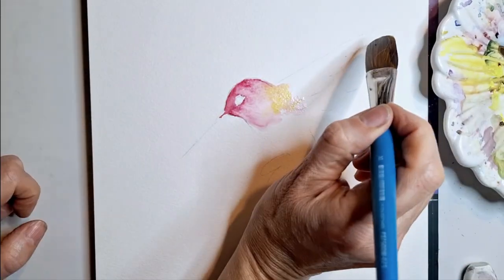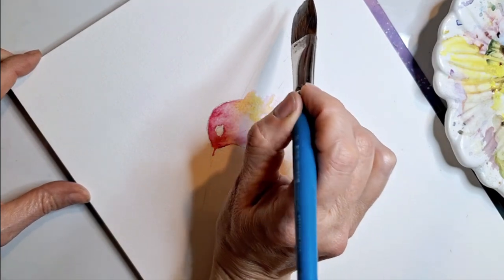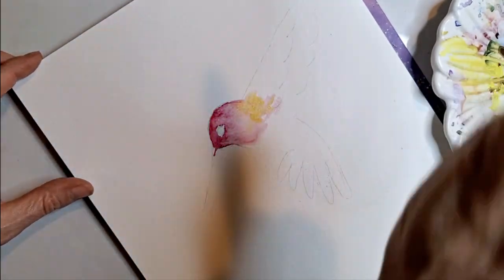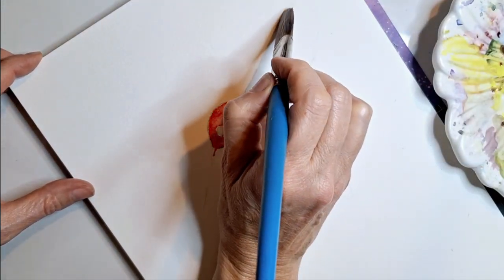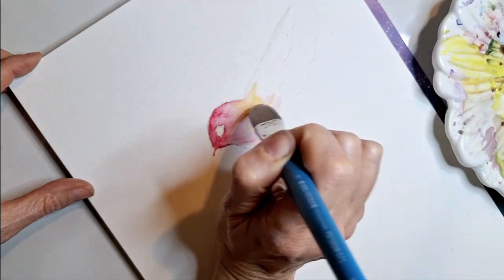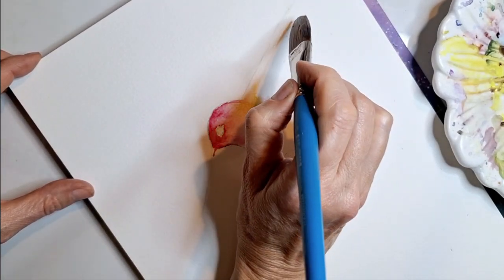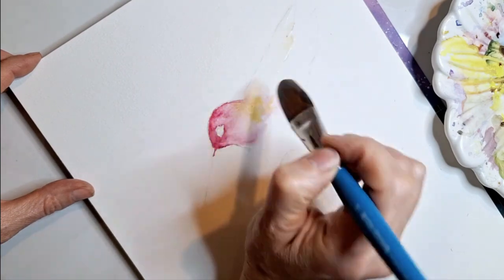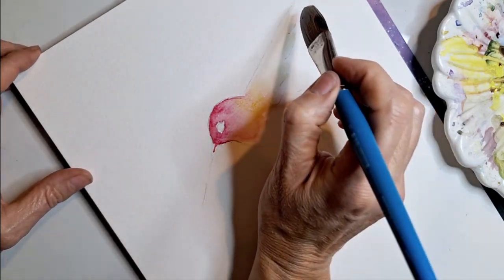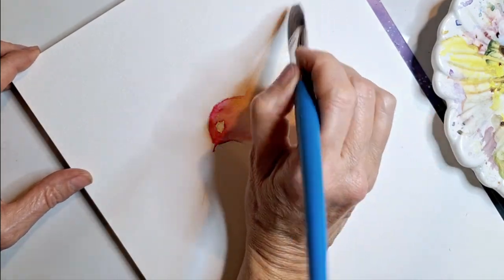I'm going to go to the tip — let me turn it a little bit — go to the tip and pull straight down. Now I'm going to go out in a fan pattern all the way down, angling all the way down, so that it has like tiers of wings.